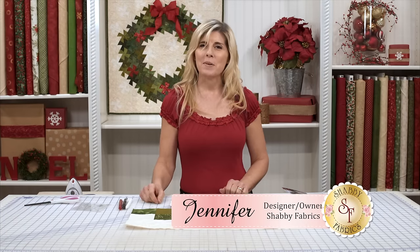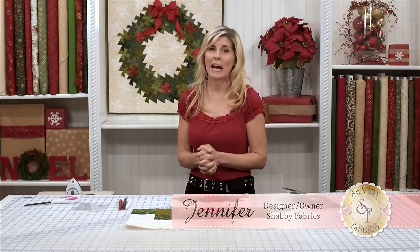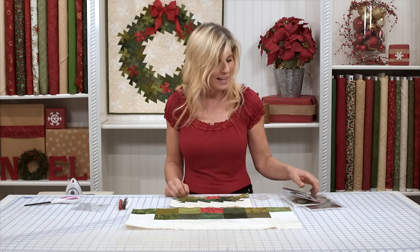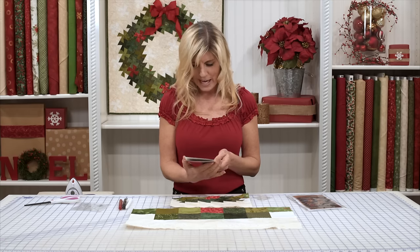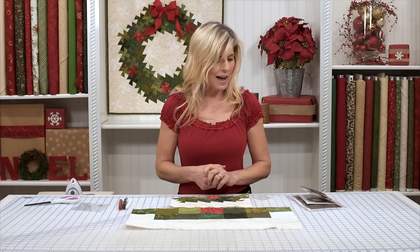Hi, I'm Jennifer from Shabby Fabrics. I'm going to teach you how to use a tool that makes this beautiful wreath behind me. I fell in love with this project. It's called the Twister Holiday by Needlelove. It's a neat little pattern that uses a tool that was actually manufactured by a different company. When I jumped into making this project, I was surprised how much of that was not intuitive, and I thought I'd share this with you.